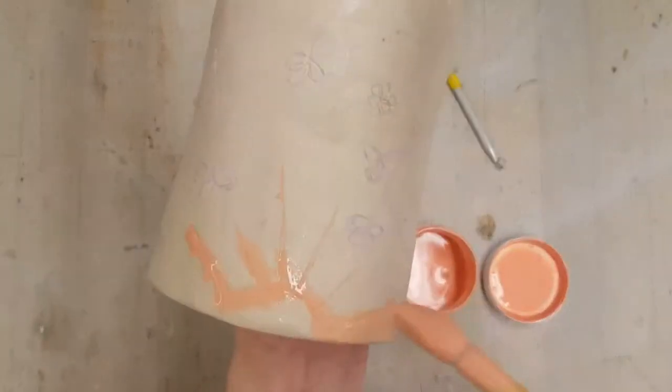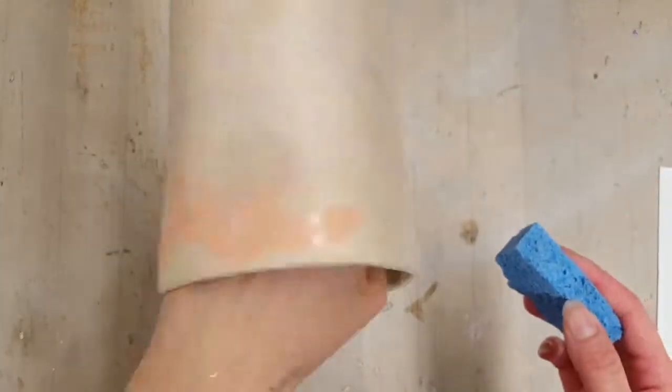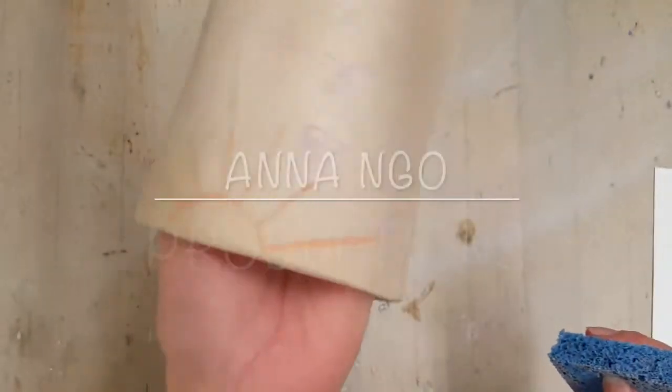That's what happened here — I'm just going to reapply it, let it sit for a while, and then gently wipe it away. And that's how inlay glaze works.